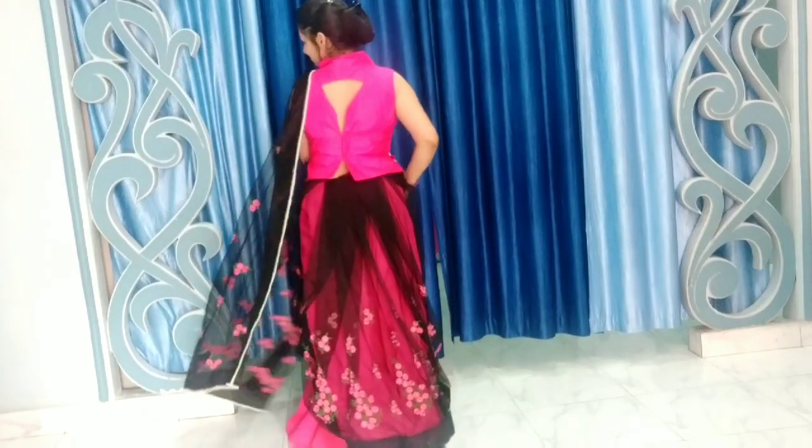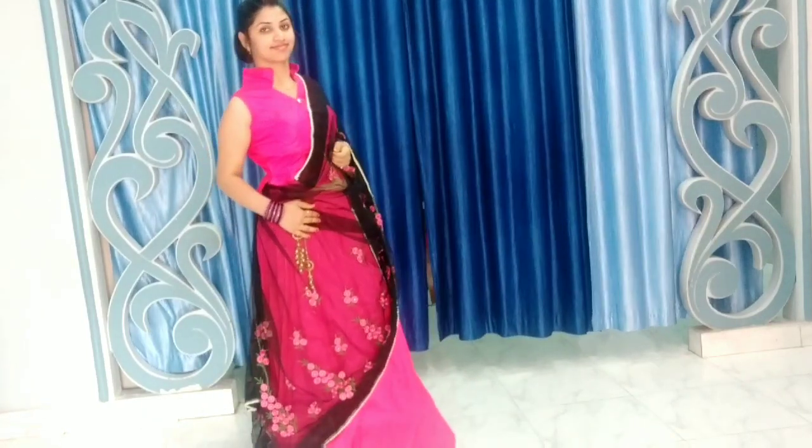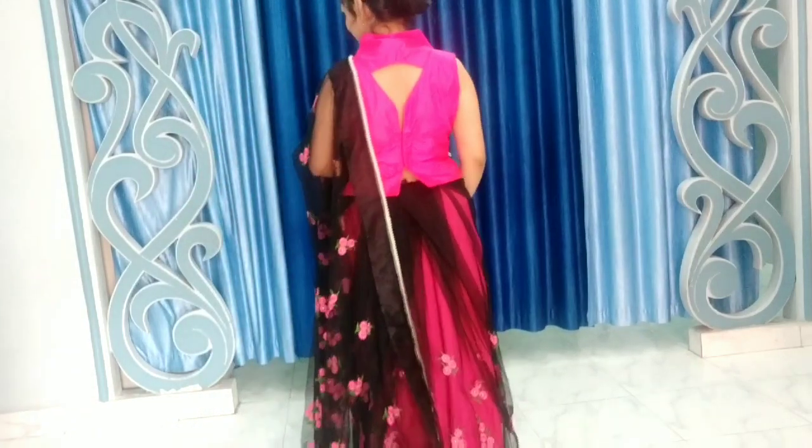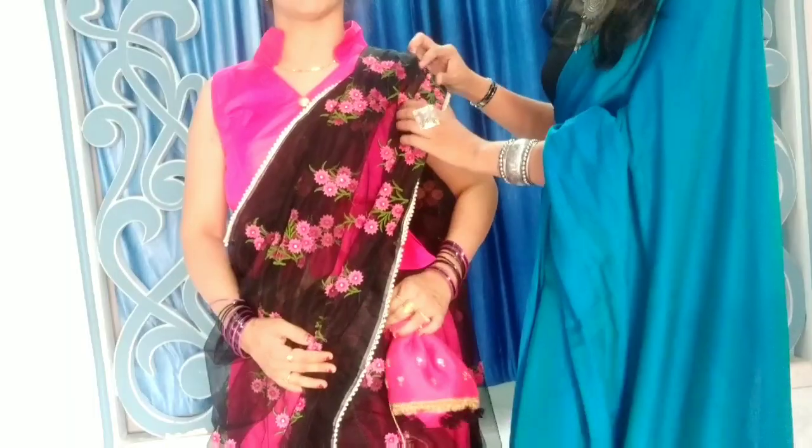If you want to make this style, first see the full look from the back side, front, and sides. You can carry it in different styles — carry it whichever way you feel comfortable. Please comment and let me know how you feel, and if you like it don't forget to like it.